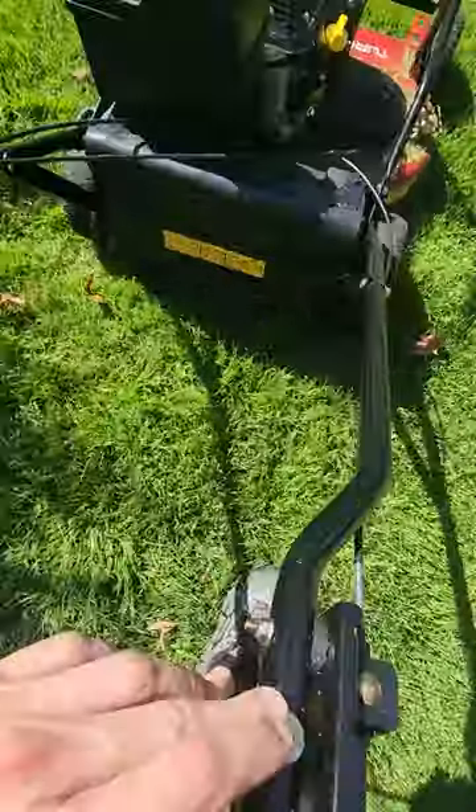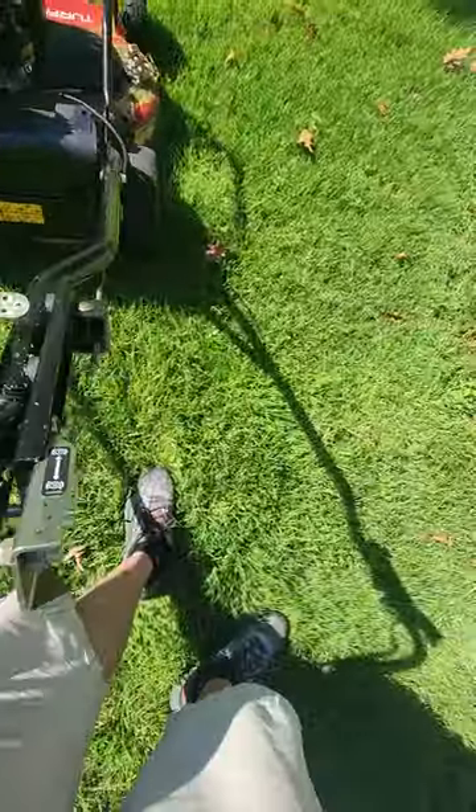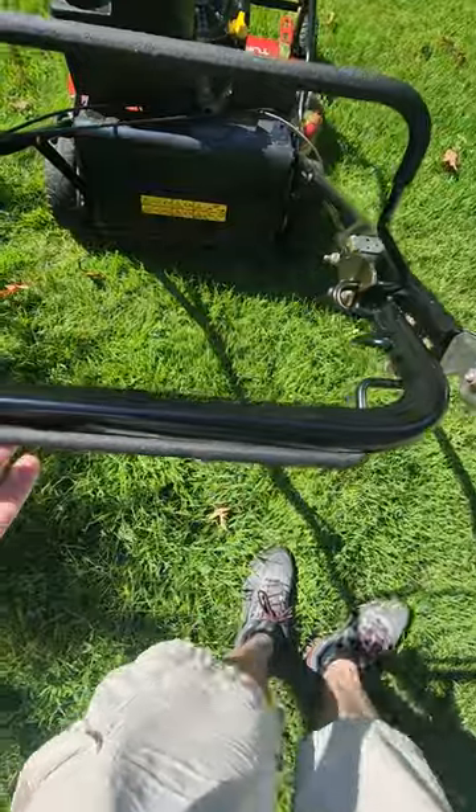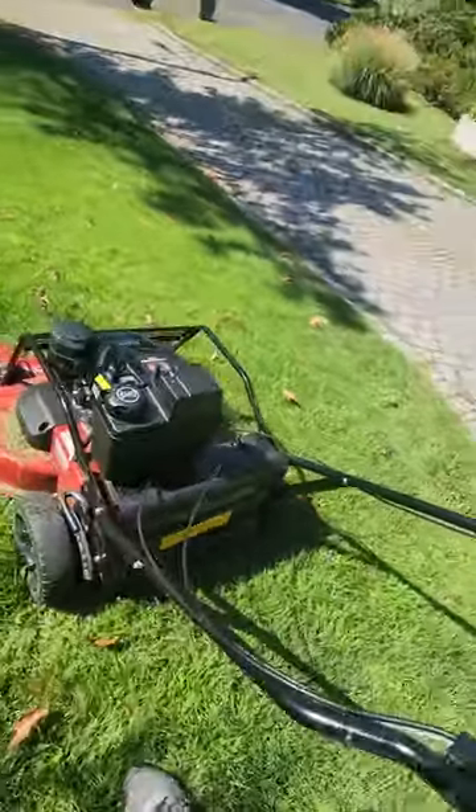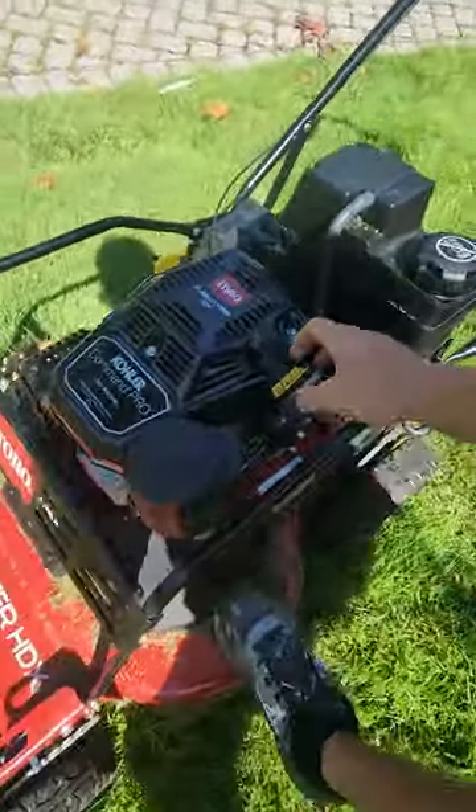So you push this down, pull this back, and this is to go forward. Let's show you how to start this machine — it's a pull start. Here we go.